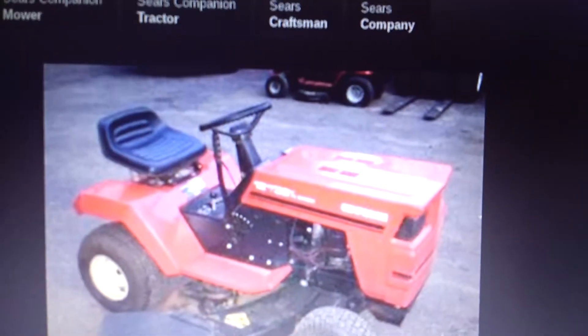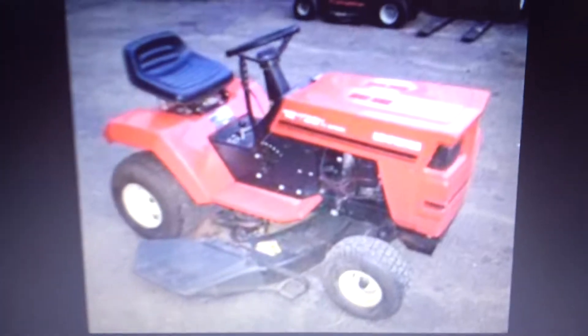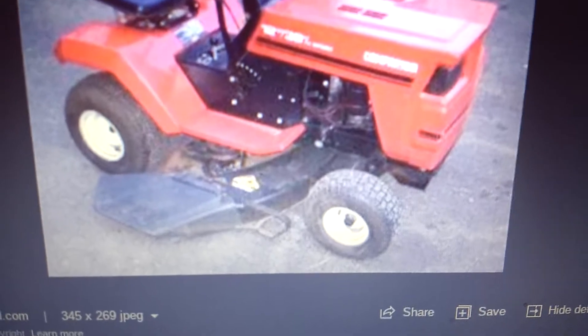This here is a Sears Companion. I was on the internet checking the comments of this one YouTuber, Lionel's Office — he was loading one up on a trailer, and this was a twin cylinder one. One person said that there were like 500 made, but I don't personally believe that. There are two variants of this tractor. This one has a 12 horse Tecumseh on it, a 38 inch deck, and a 4-speed trans.